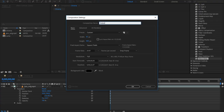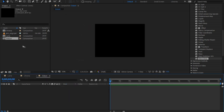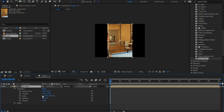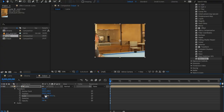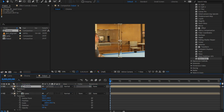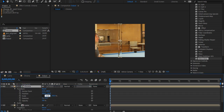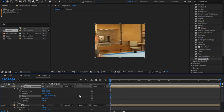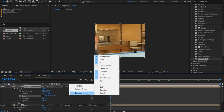Now we make our main comp, which we'll call Output. It should of course be a full 640x480. Place Luma on the timeline — it should reach from top to bottom if you've done this correctly — but we'll need to widen it out. Unlink the scale and set the width to 200%. Next place Chroma on the timeline above that, and make the width 1600%. To get the brightness detail of Luma but still use the color information from Chroma, set the blend mode of Chroma to Color. If you don't see the blend modes, right click over here, go to Columns, and check Modes.